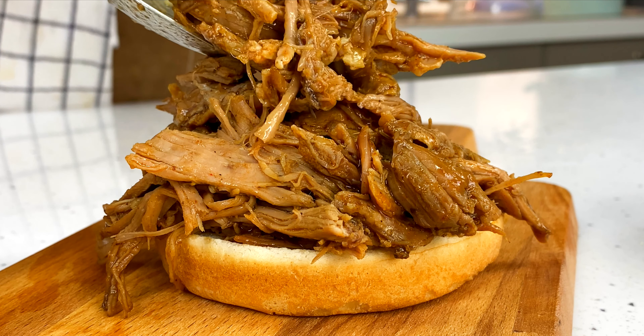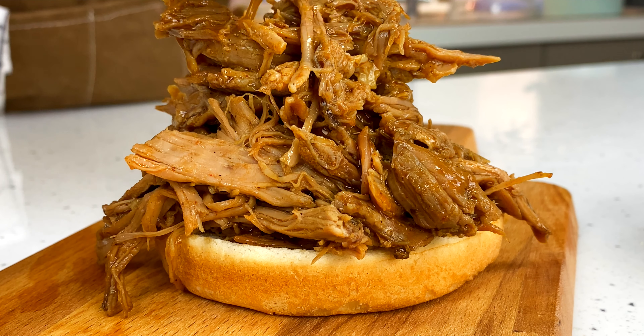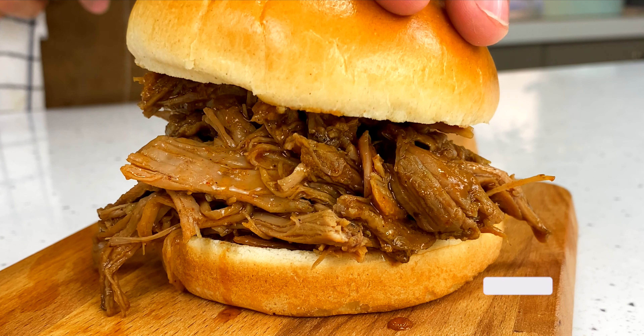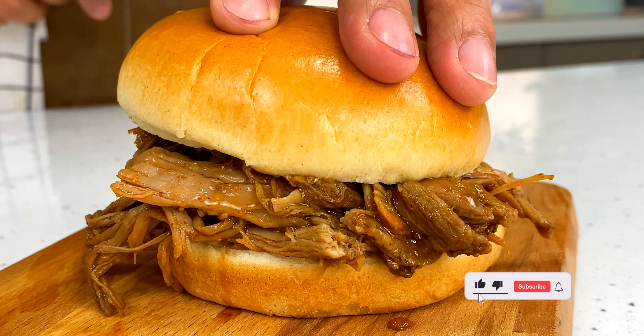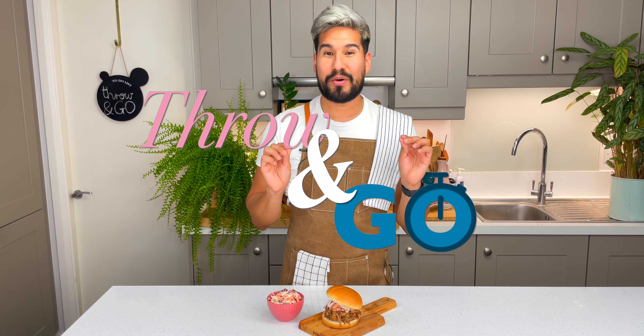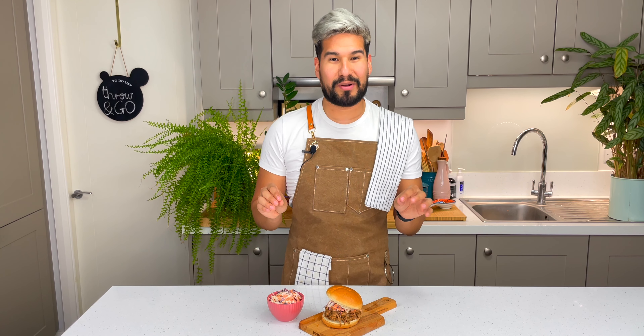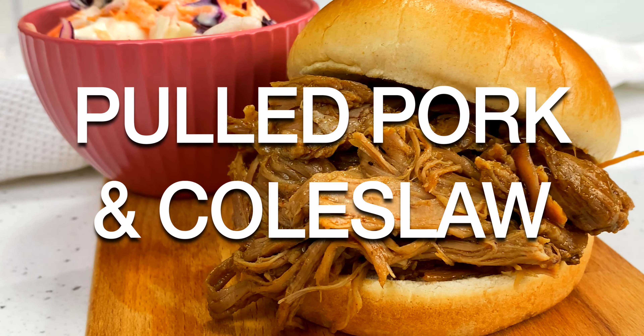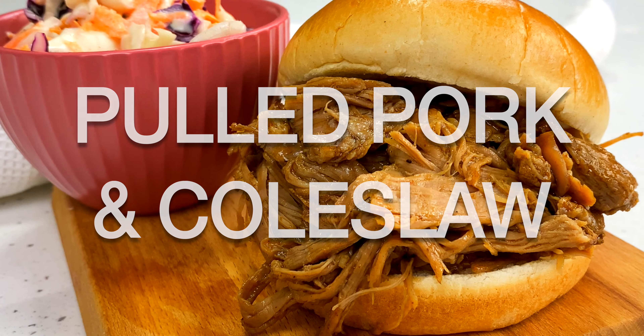Don't tell me this doesn't look unreal. So flavorful and juicy, it is the perfect little bun. Hi everybody and welcome to my kitchen. It's me Manny from Manny's Made at Home. Today we're going to be doing one of my throw and go recipes and this one is going to blow your mind. It is so simple but it's jam-packed of flavor. We're going to be making slow cooker pulled pork with homemade coleslaw.